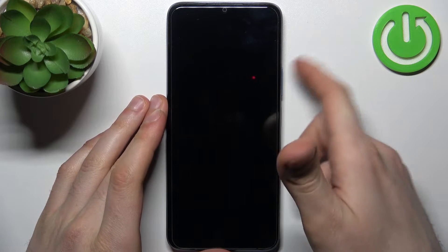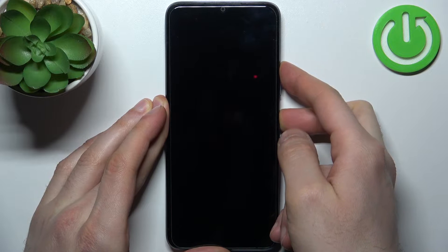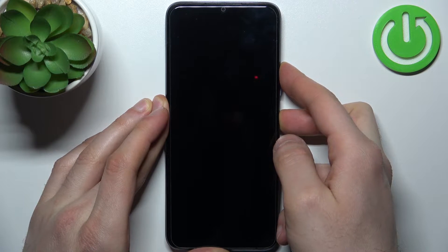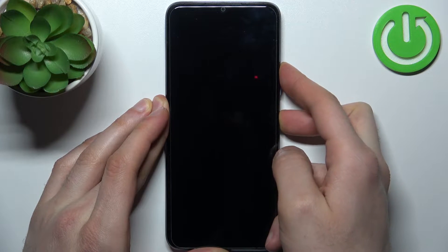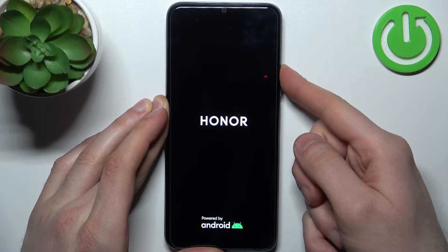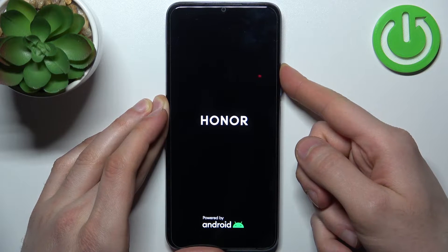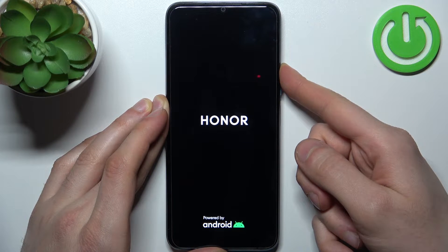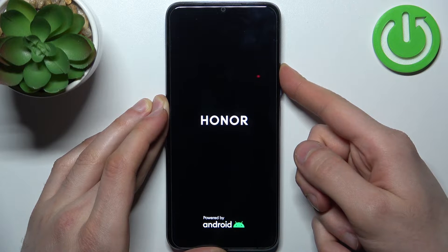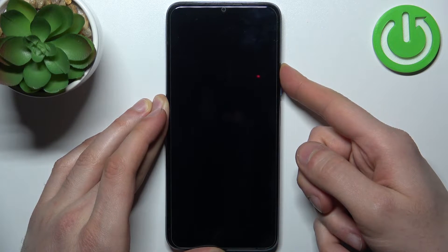Hold the power key plus volume up at the same time for a couple of seconds. After your phone vibrates and the screen turns on and you can see the Honor logo appeared, you can release the power key and keep holding only volume up, just like this, and hold it until you enter this kind of menu.